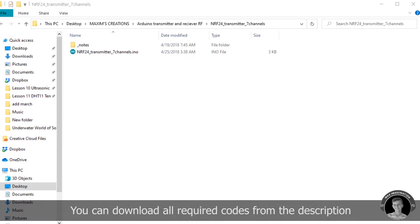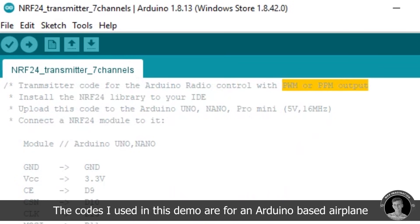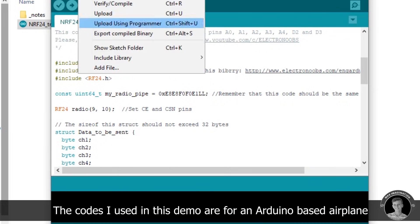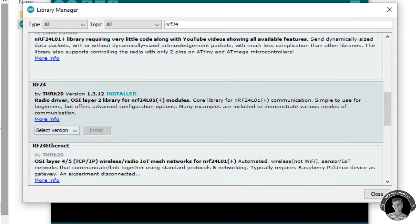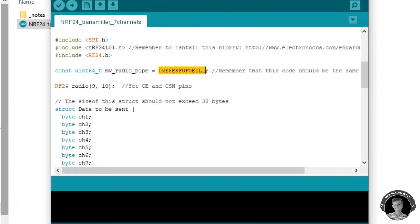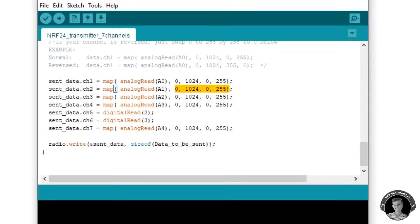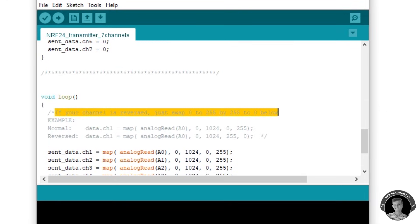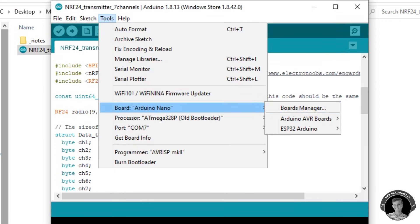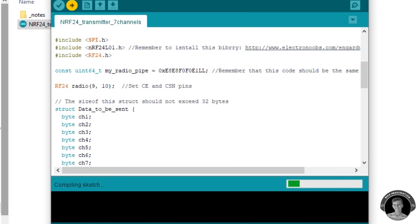Onto the coding part — first, for the transmitter. Opening up the code, which I've left a link to in the description below. Before uploading, check that you have the required libraries installed, especially the NRF24 library. It's also very important to check that you have the same radio code for both the transmitter and receiver. At the very bottom of the code you'll have analog values that read the joystick's proportional movement and direction. These values get sent to the receiver to perform a certain function. Check that you have the correct Arduino, bootloader, and COM port selected, then hit upload.